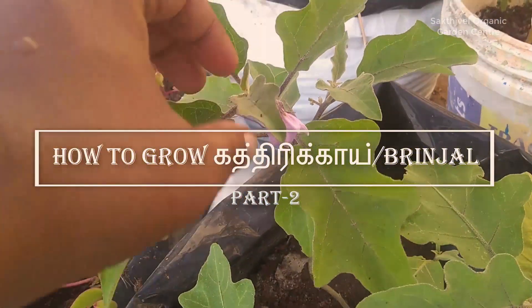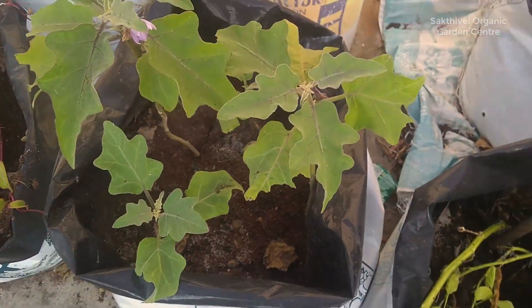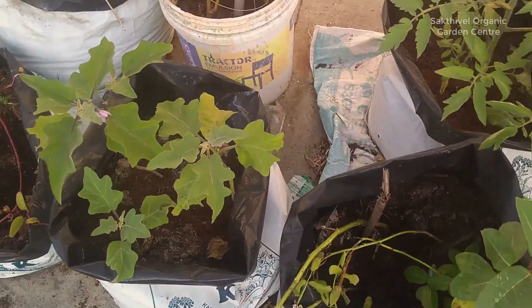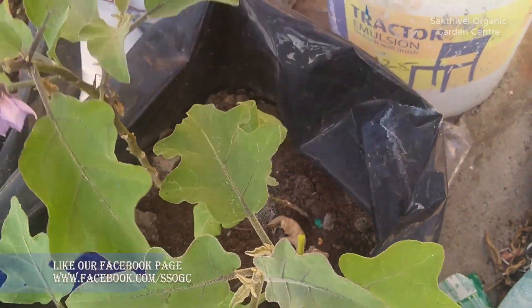Hi, everyone. In this video, we will see how plants should grow until the age of two years. All of them are earth stages, may have been hard stages, and may have been winter stages.